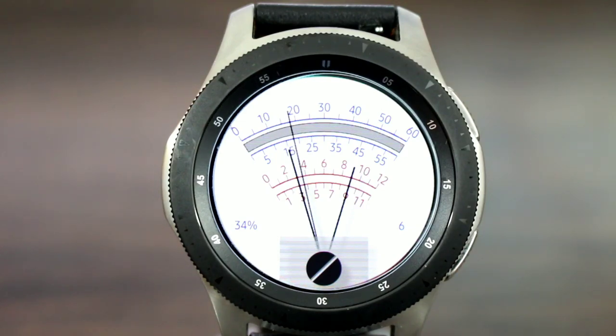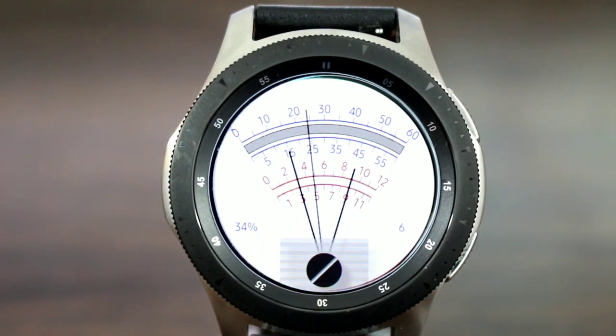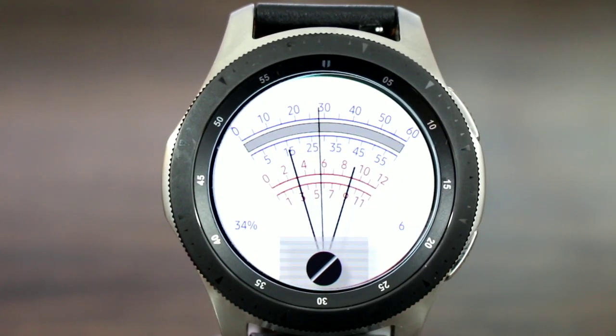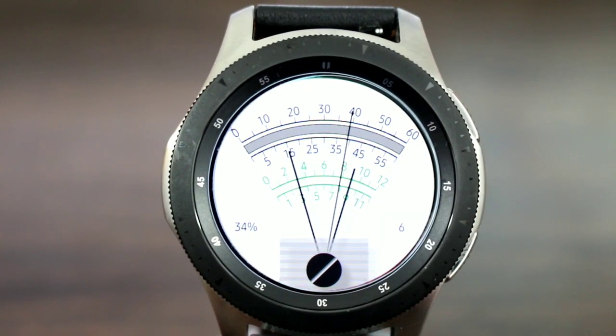Once the watch face is on, you do have a unique way to tell time. As you can see, at the top the second hand is going around the watch. Right here is gonna represent your minutes and right here is gonna represent your hour. So it's not really hard or bad to tell time — something unique for a unique day. Not a bad look at all, and it is interactive to a degree, so you can change the color theme of the watch face with a single tap.